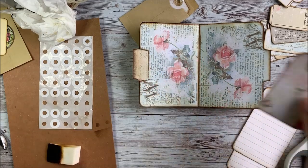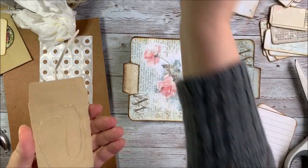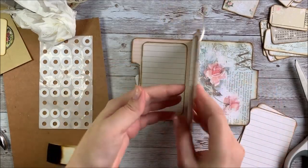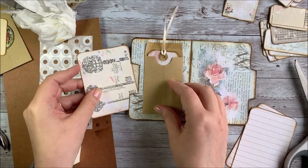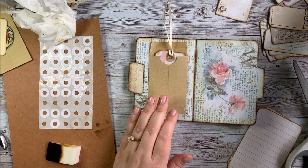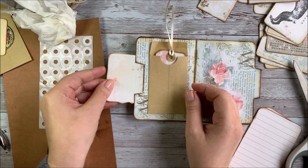I'll go ahead and glue this down. These have become tuck spots - I don't think I want to tuck anything in there just yet, but when it's dry we can. Maybe tuck some things in here - I may have glued a little too tight for that one. I'll find something a little bit smaller to tuck in there maybe. It's hard because the glue's still wet, but you can kind of see how it'll work.